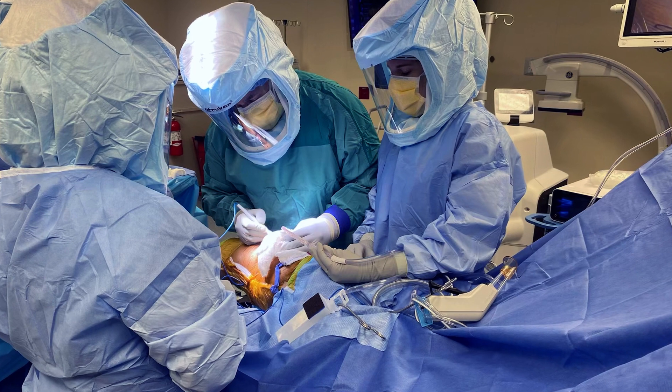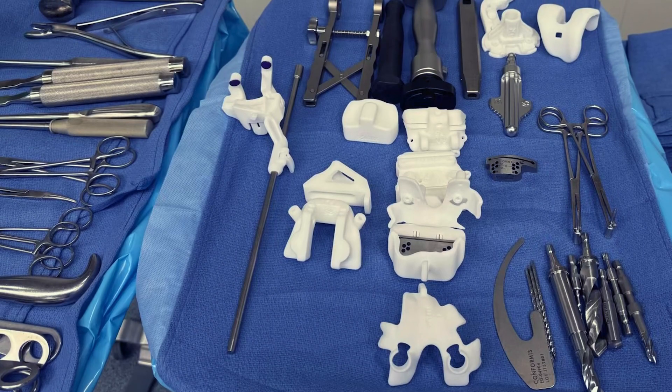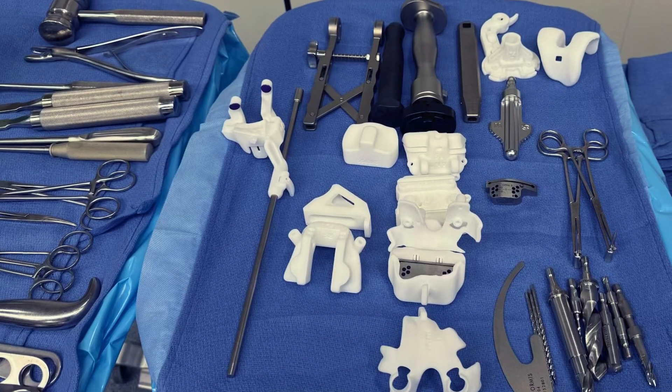Studies have shown that the 3D printed knee has good durability. When we look at patient reported measures, functional outcomes, and implant survivorship, all those things are vastly improved as well. 3D printing technology has allowed me to become precise, efficient, and is now an integral part of my practice.